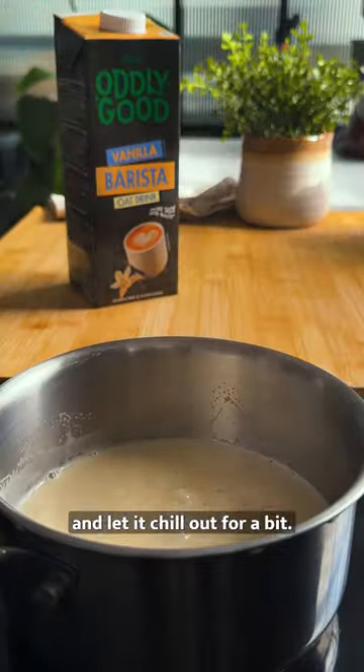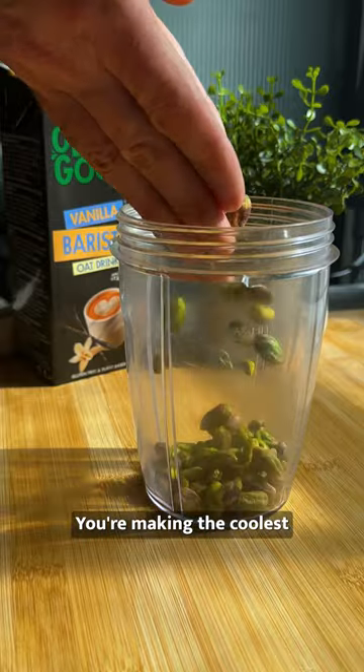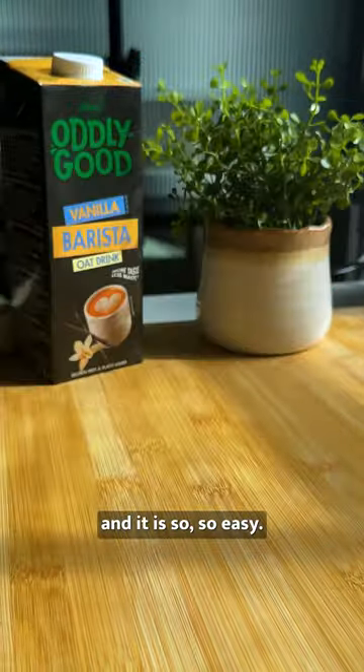First up, warm that Oddly Good oat drink, splash in some apple cider vinegar and let it chill out for a bit. You're making the coolest vegan buttermilk and it is so, so easy.